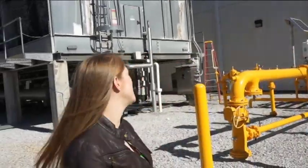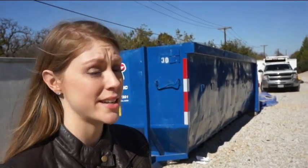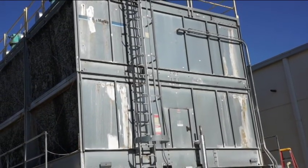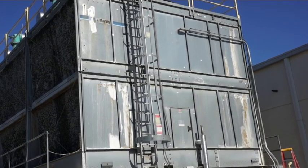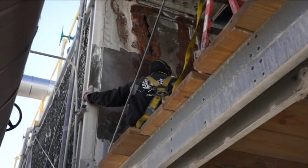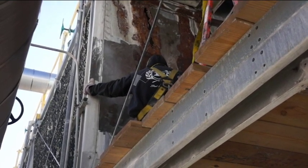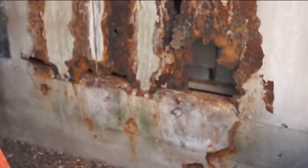The Gaylord Texan depends on this big eight-chiller cooling tower to cool its giant complex, and although it is relatively new, there is a rust problem developing. You can even see evidence of the interior damage by looking at the exterior. This eight-year-old metal tower is galvanized, which means that it has a layer of zinc that protects it from corrosion, but in this case, there was a chemical imbalance which led to some corrosion problems.